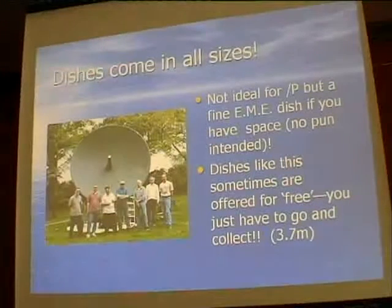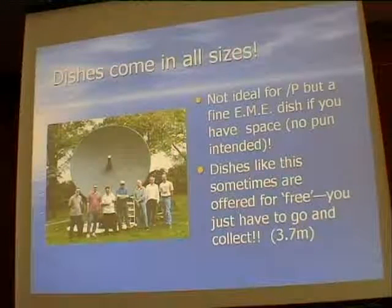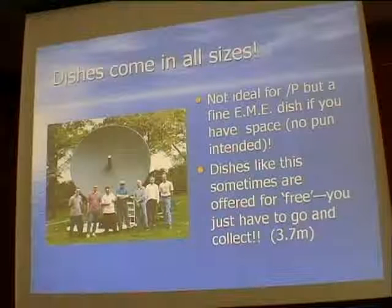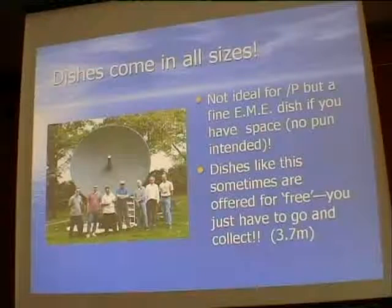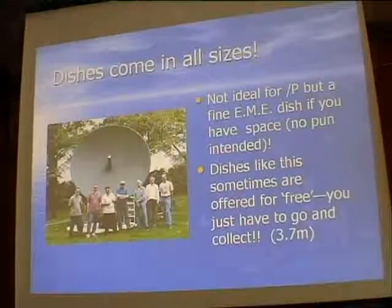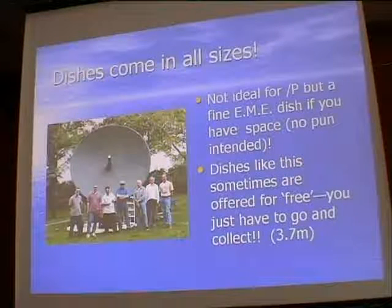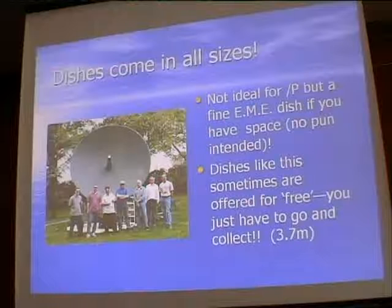That's the 3.7m dish we're talking about - a team of people helping Brian get it operational. One thing about big dishes like that: very often they come up for free. There have been several available this year. The downside is: have you got space for it, and would you know what to do with it? It's quite a heavy, non-sectional dish, but they often go for scrap value or free.